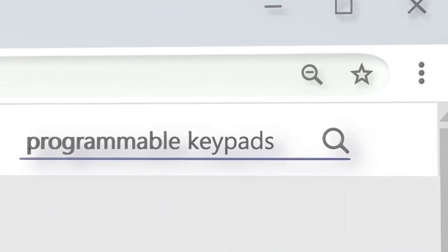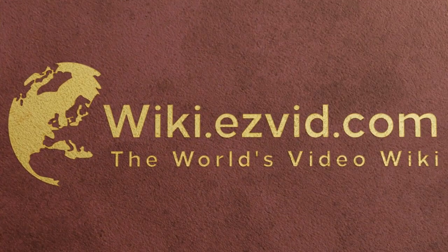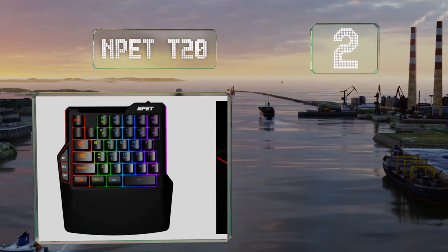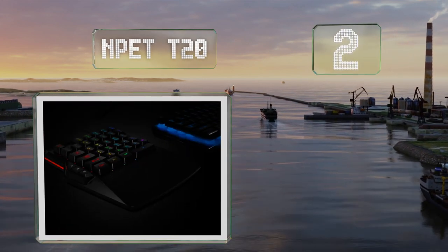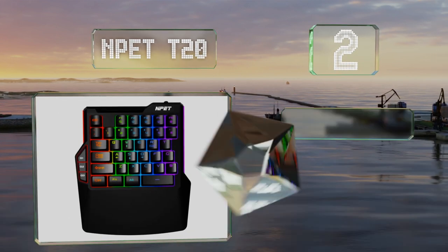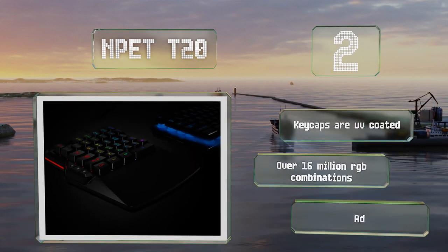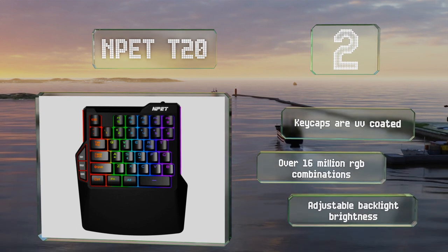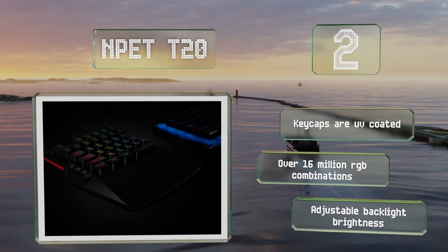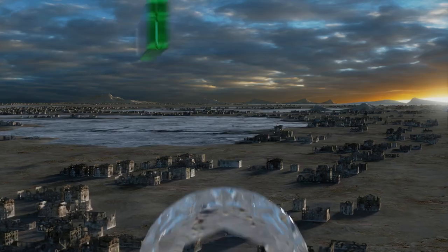At number two, the NPET T20 offers 38 customizable anti-ghosting keys that allow you to hold or press different ones at the same time without interfering with their individual input. It also has three dedicated macro buttons so you can activate multiple commands if needed. The keycaps are UV coated and it boasts over 16 million RGB combinations and an adjustable backlight brightness.